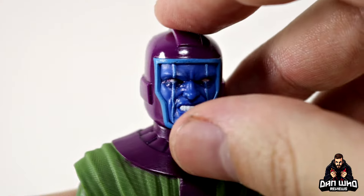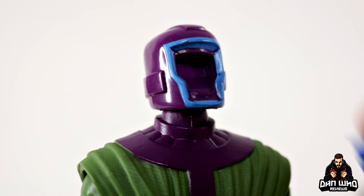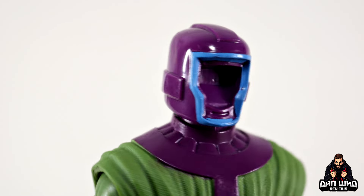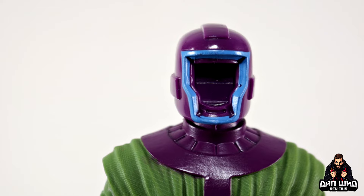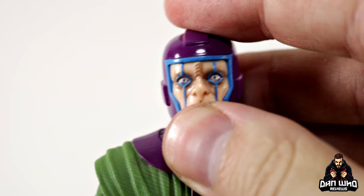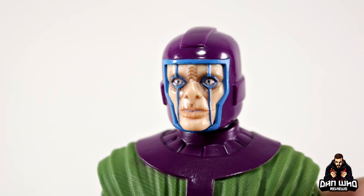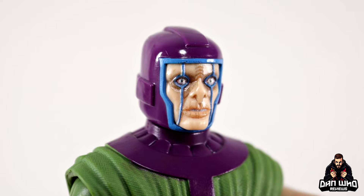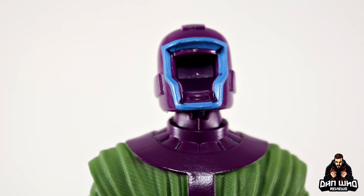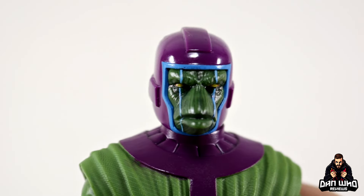All you have to do is put your thumb underneath the chin and pry the face plates off the actual head sculpt, which leaves you with that sort of robot-empty-helmet-looking void. Then all you have to do is plug in any of the interchangeable faces — nice and easy. This one is like an alien with matching blue lines, and it is accurate to the comics.